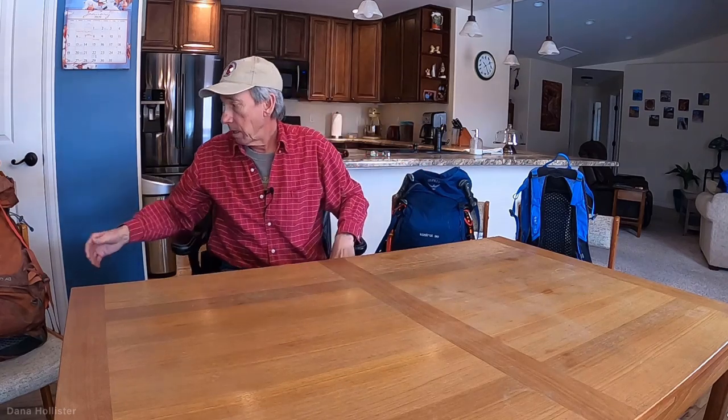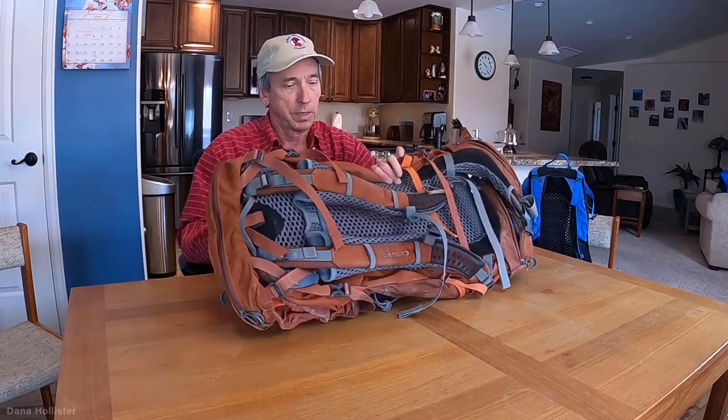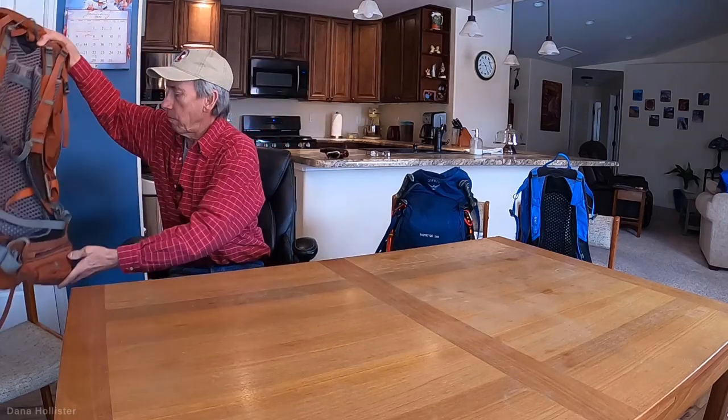Lastly, this one — I carried it for a long time. It's a 50-liter. I never really filled it up, but my back bothers me from time to time and what I got it for was the suspension system. If you have any type of back trouble, this really helps a lot. It hugs you; you can get the weight on your waist. You can do some of that with the other packs but not with as elaborate a suspension system as this.